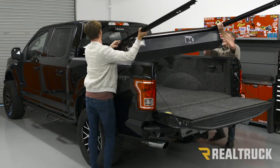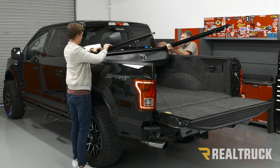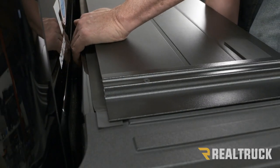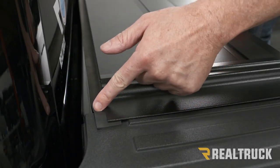Now enlist the help of a friend, lift the cover into the bed of the truck, and make sure the rubber flap hanging off the end is over the top of the bulkhead. Once it's in place, go ahead and trim off the excess.